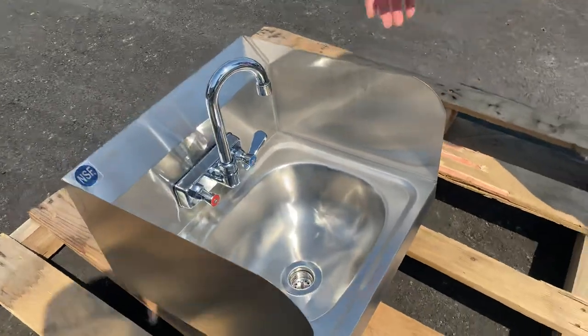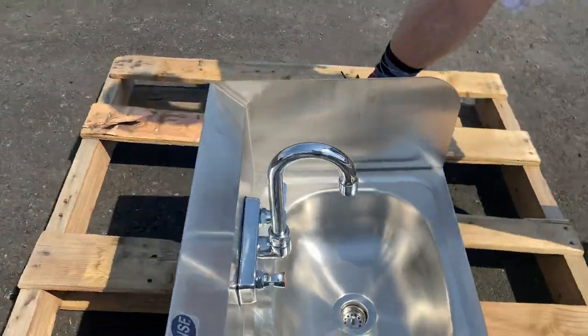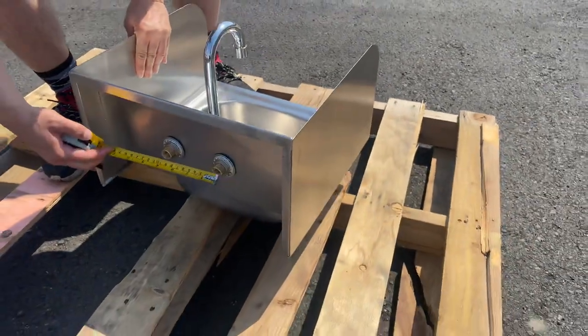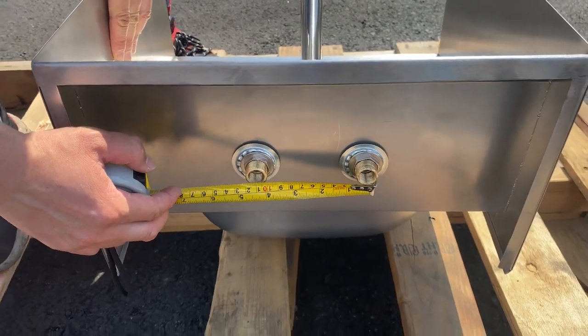Also included is the U-neck faucet kit with two handles, coming in from the back. For each mount, we have four and a half inches.